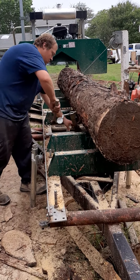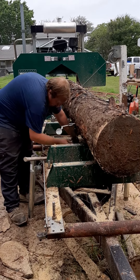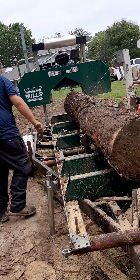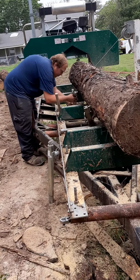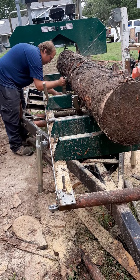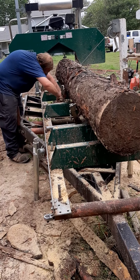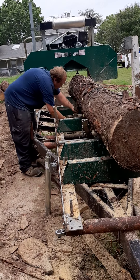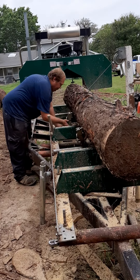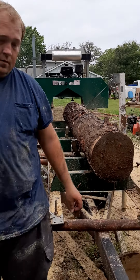Not COVID — COPD. A lot of sawdust and stuff like that throughout the years in my life. We got to rebuild these log dogs. They work real good, but they're just kind of a pain. We're gonna change that up.